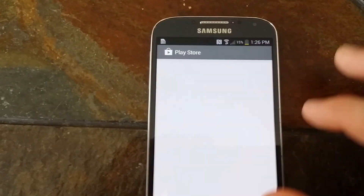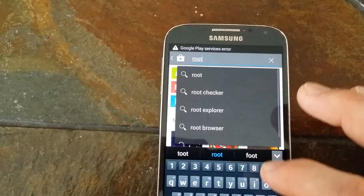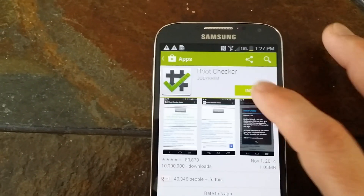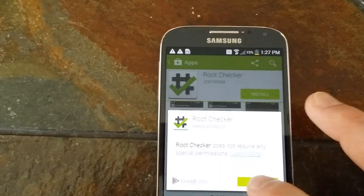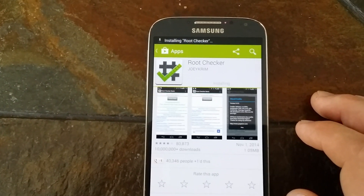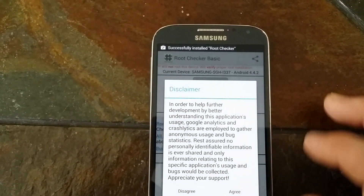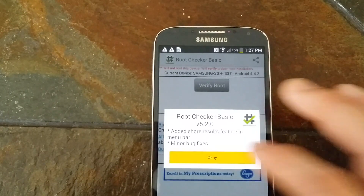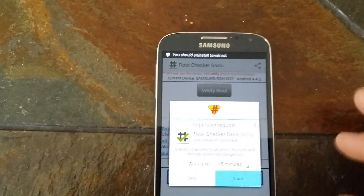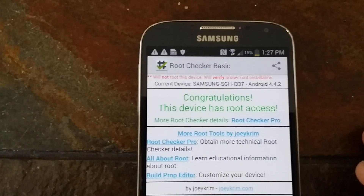Then you can always go to the Play Store, download a root checker just to see if you're actually rooted. Go ahead and install it. Go ahead and open it. Go ahead and agree. Verify root. Please wait. Go ahead and grant it. Congratulations, this device has root access.